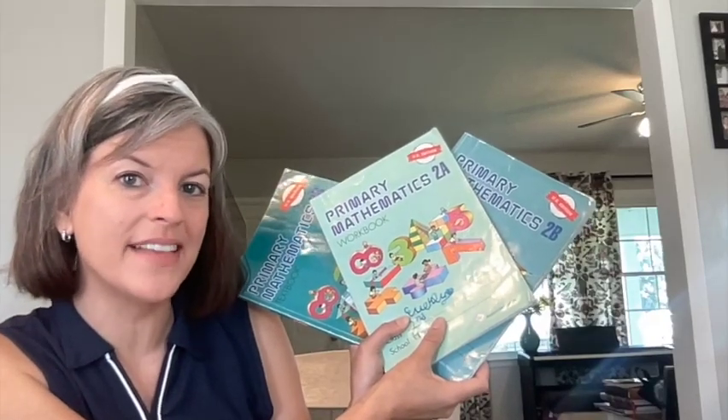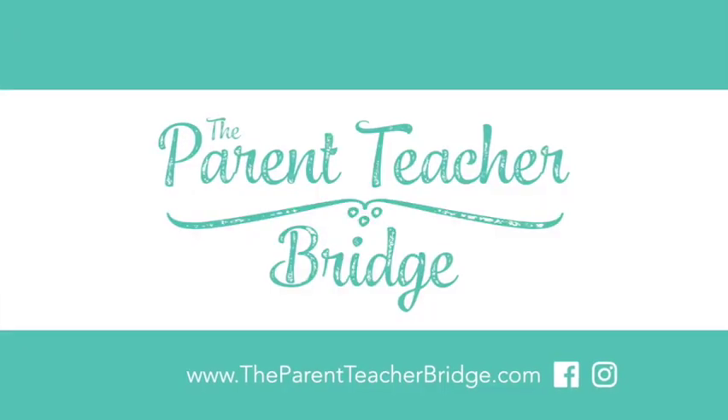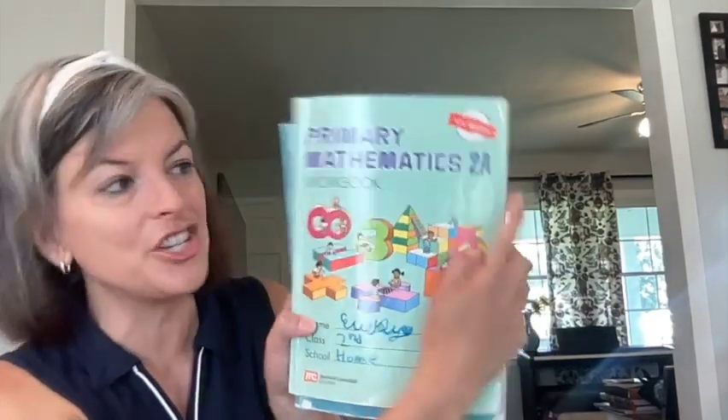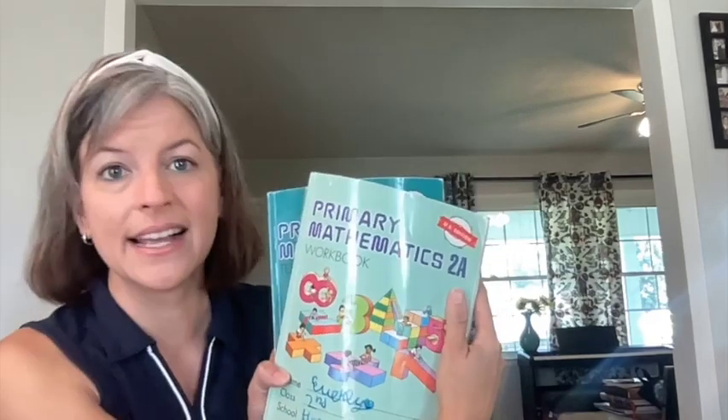Are you wondering about Singapore Math 2nd grade? Stick around, that's what I'm going to show you today. I'm Rebecca with Parent Teacher Bridge, where you can find the ideas and solutions you need to empower you to be your child's most influential teacher. Today I'm going to talk about Singapore Math U.S. Edition — that means it's not the Common Core — 2nd grade.